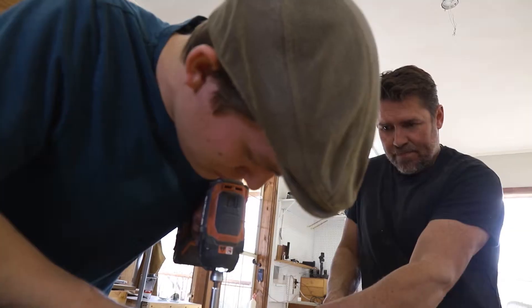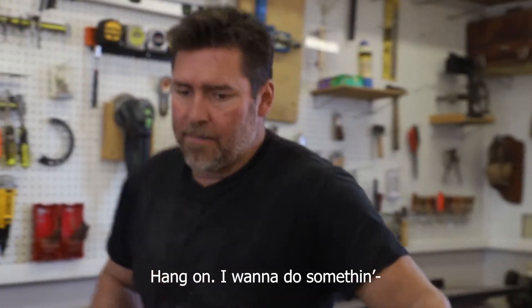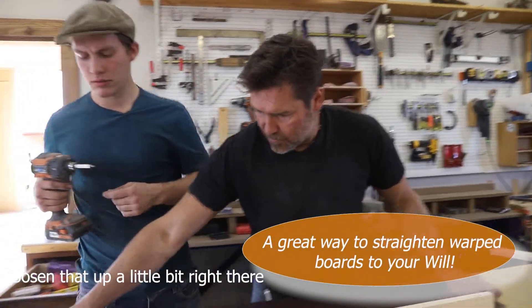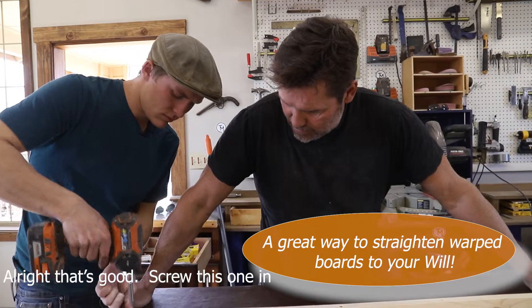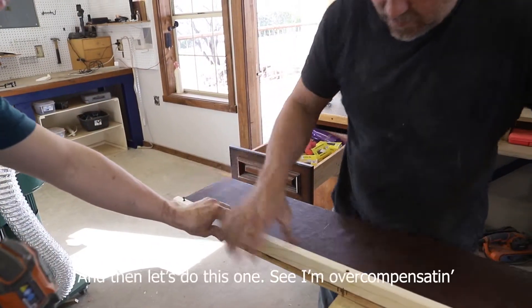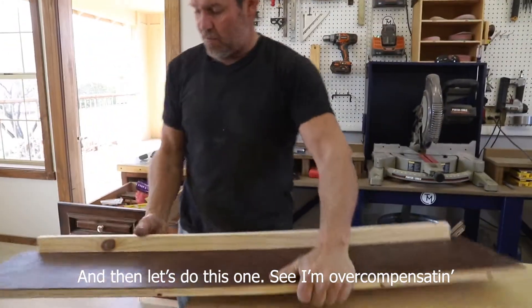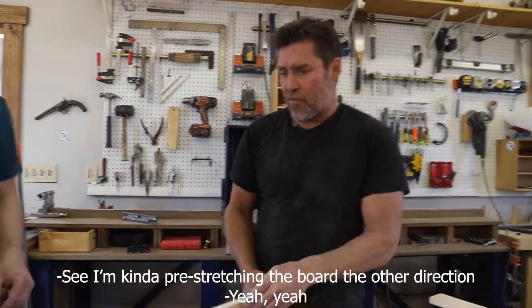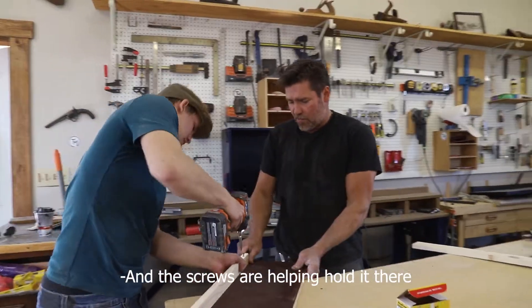So that is going to get centered. I want to do something, because you know how this board is bent? Loosen that up a little bit right there. Screw this one in. And then let's do this one. I'm overcompensating — I'm kind of pre-stretching the board the other direction, and the screws are helping hold it there.